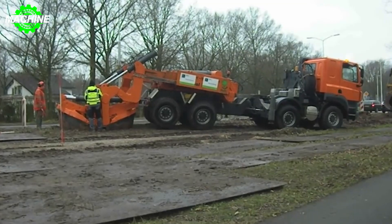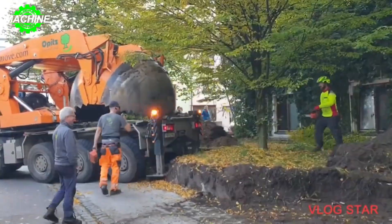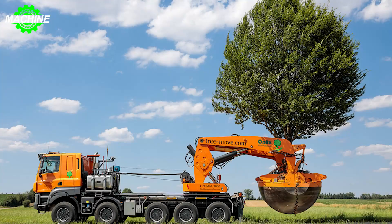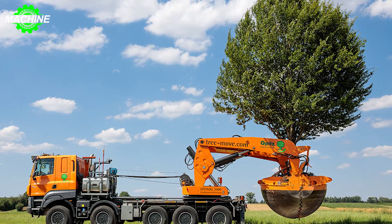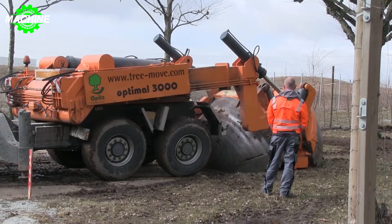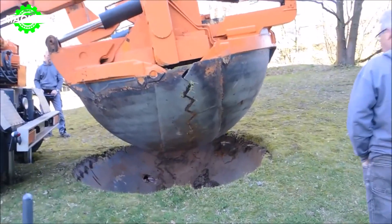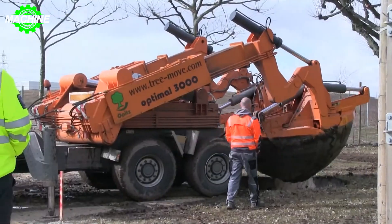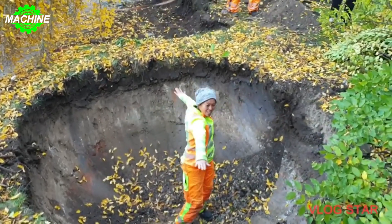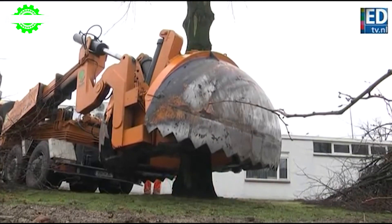This machine is designed and built for the purpose of relocating large-sized trees. The Optimal 3000 Plus provides an excellent solution for convenient tree relocation without significantly impacting the growth and development of the trees. With its enormous mouth that has a diameter of up to three meters, it can dig as deep as 1.65 meters with a soil ball volume of 6.50 square meters. The proper name for this gigantic mouth is the root ball, designed with saw-toothed cutting blades, enabling it to easily penetrate the soil. The large holding capacity of the root ball ensures that it can encompass a significant portion of the tree's roots and securely hold them during the moving process.